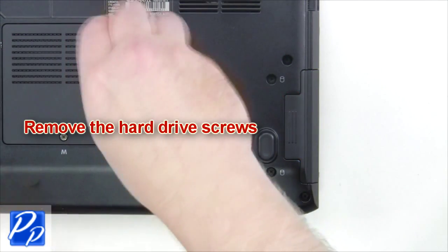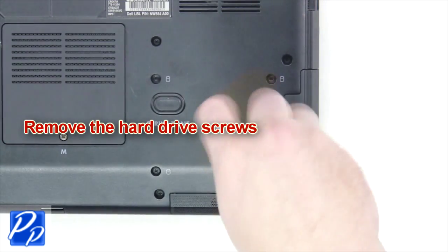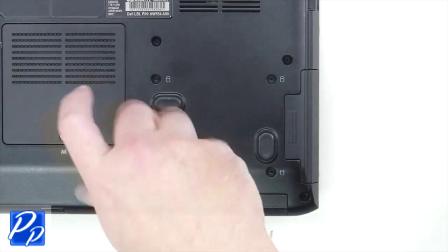Remove the hard drive screws. Slide the hard drive out of the laptop.